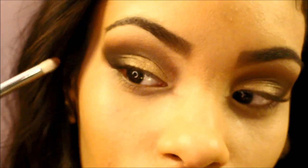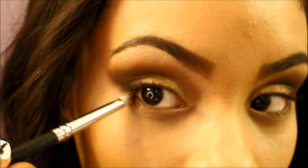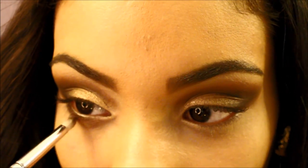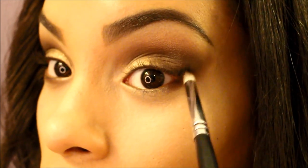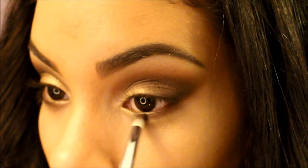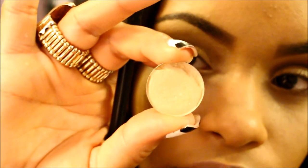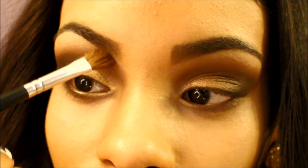Then I'm going to take my pencil brush — I did wipe it off — I'm going to go into Cocoa Puff and place that on the lower lash line. Then I'm going to take my E70 from Sigma and go into Rice Paper by MAC, and place that on my brow bone as a brow bone highlight.